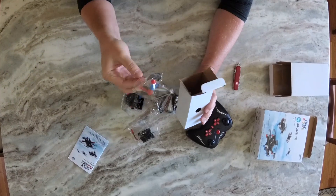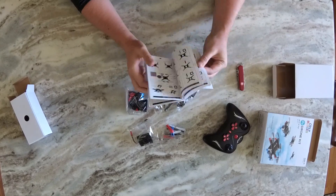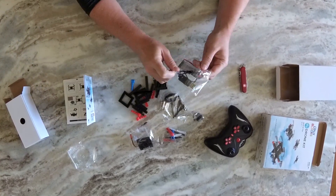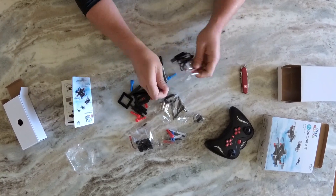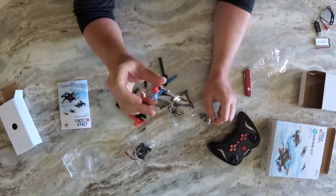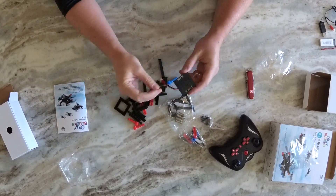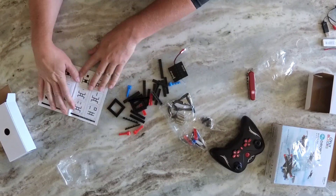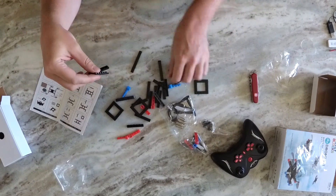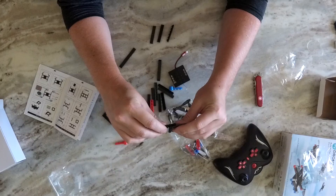I did an unboxing of the FlyBlox here, but I had some issues with the audio, so I'm not going to play it in its entirety. It comes in a nice box with some nice packaging and graphics on it. Inside there are two separate boxes — one contains the transmitter, and the other contains all the components for building your FlyBlox, including various parts, six motors, and a bunch of spare props.